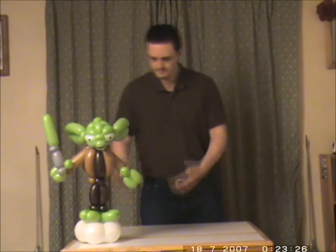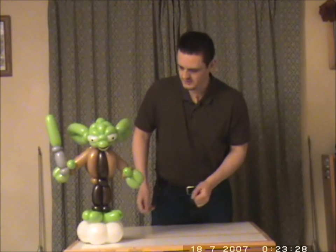I'm going to show you how to make Yoda. This is what the finished product should look like.